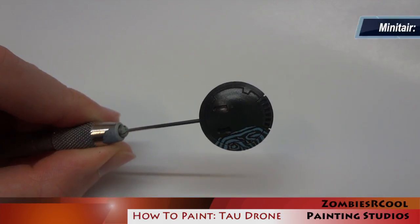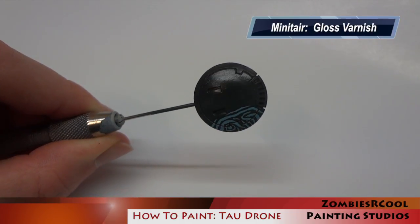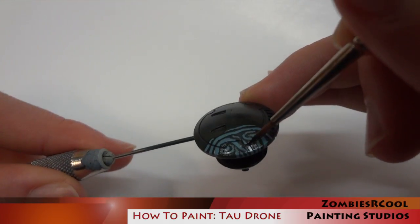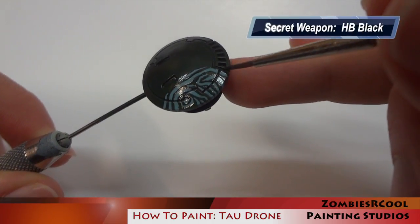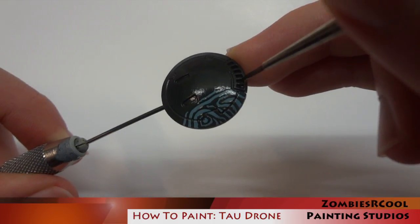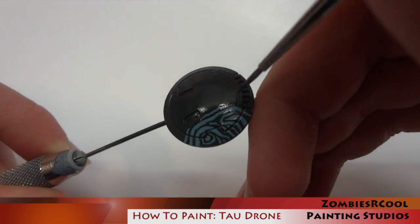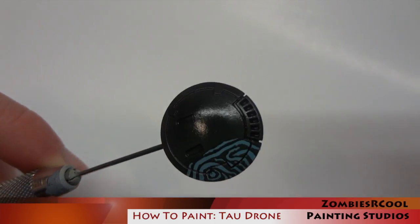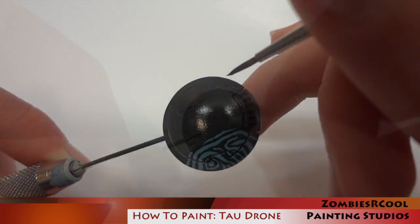The next stage is to give the entire model a nice gloss varnish. The reason I'm doing this is because I'm going to apply a pin wash to the model to black line all of the details, and this works best over a gloss finish. I now use Secret Weapon Heavy Body Black Wash and apply it selectively into all of the recesses to give the black lining effect. Because we've done a nice gloss coat, the wash is going to flow right into the recesses easily and achieve a nice sharpening effect, giving everything a lot more definition.